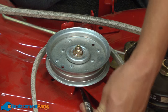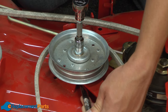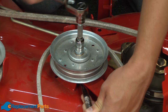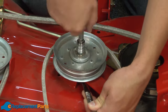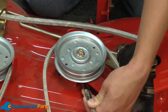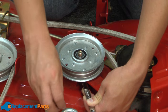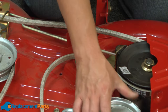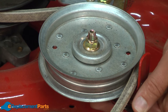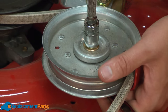I'll use a wrench to secure the bolt on the underside of the pulley, and then a socket wrench to remove the nut on the top. And I'll remove the right side in a similar way — open-end wrench on the bottom and ratcheting wrench on the top.